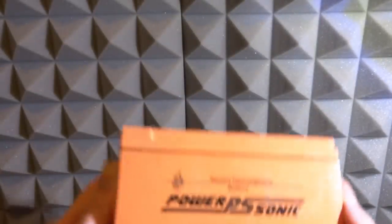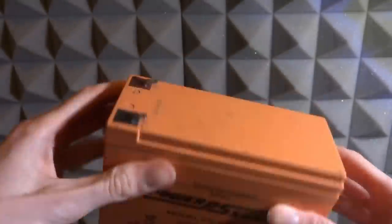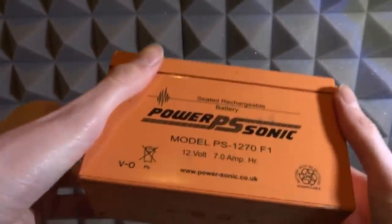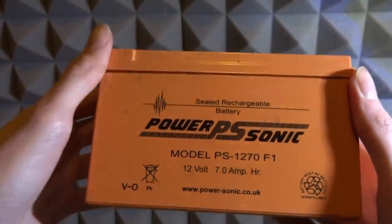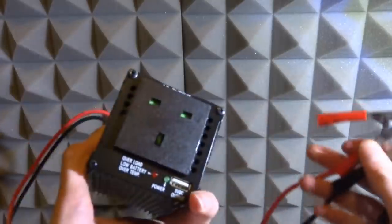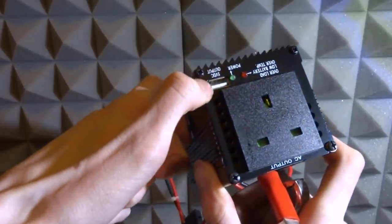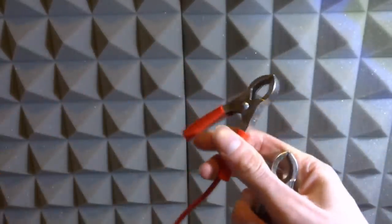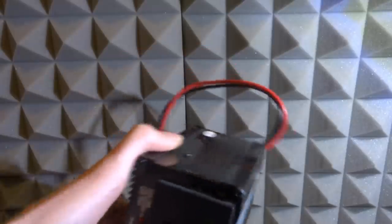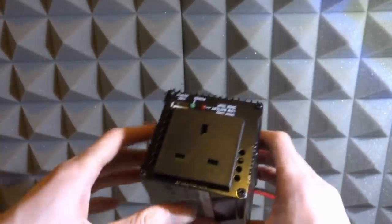Next we're going to need something to power it. I dug around and found a lawnmower battery — this is perfect for powering the portable gaming setup, it's only 12 volts but that's all we need. I also found a portable plug adapter for the battery, which has a UK plug socket, a USB port at the top, and crocodile clips — red and black — that plug into the battery to give us power.